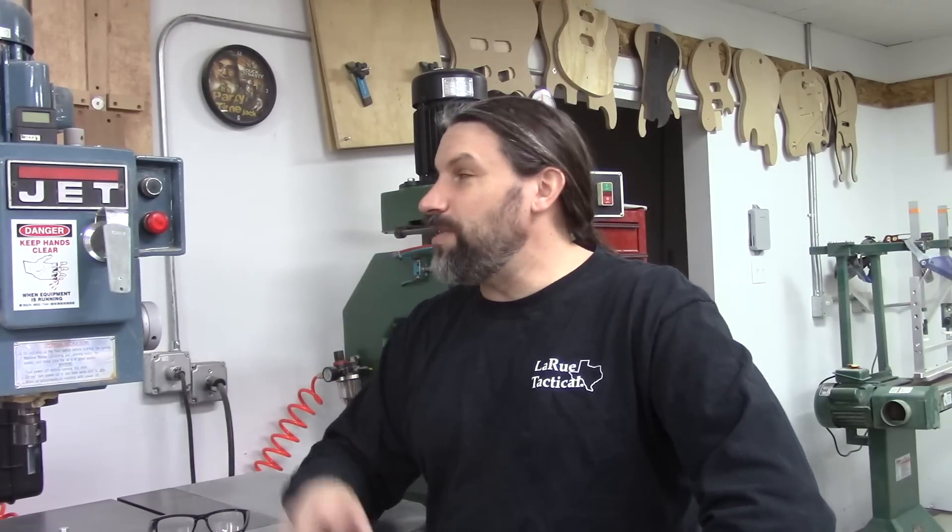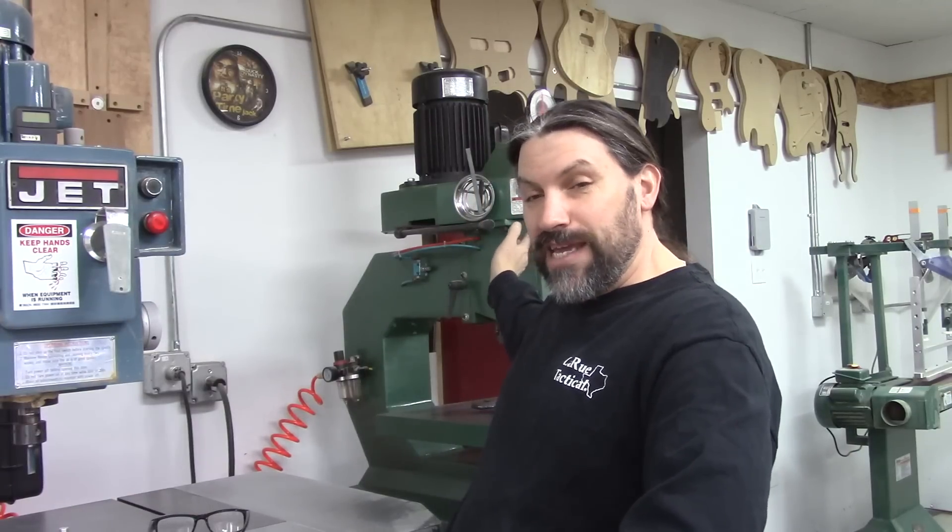Hey everybody, this is Matt and we're at Texas Toast Guitars. Today is a special day because the video we're going to do is compare my beloved Jet pin router to my new-to-me Grizzly pin router.